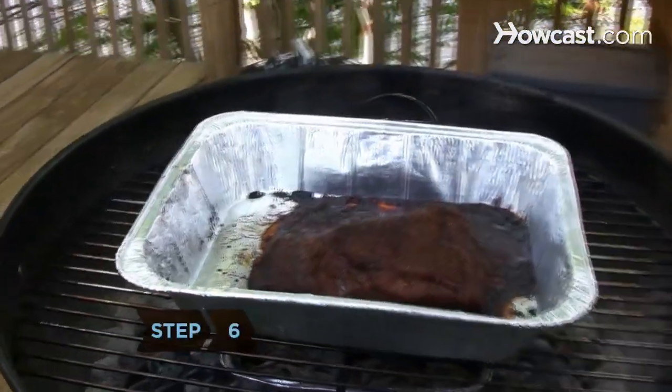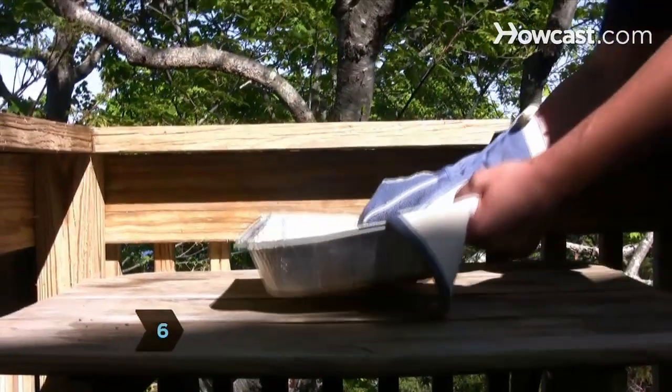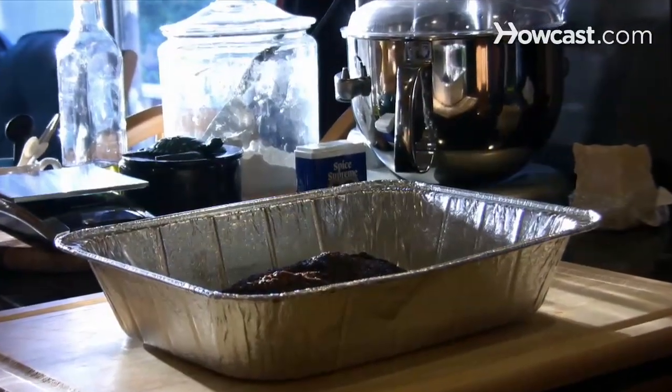Step 6. When the meat finishes cooking, remove it from the heat, place it in a foil pan, and let it cool for 20 minutes.